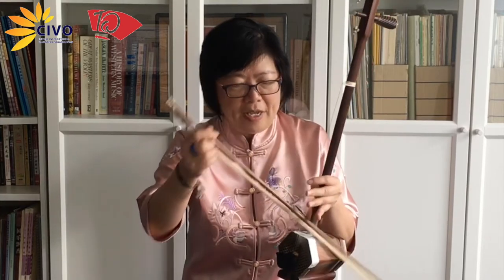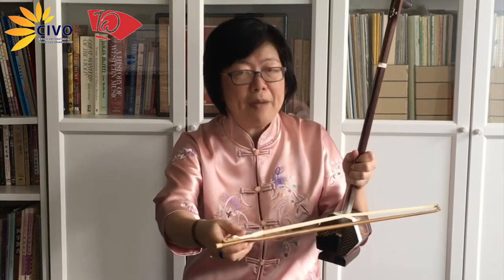There's a bridge here, a tiny little bridge, and also a damper. And the bow, with horse tail hair here, and the outside is bamboo. And the bow is trapped between the two strings, so the bow actually never leaves the instrument.